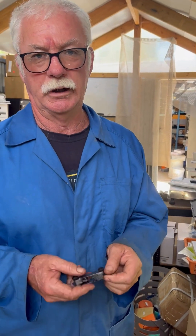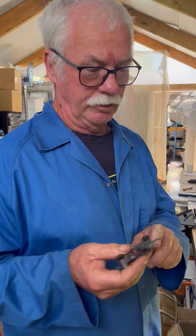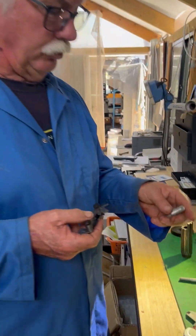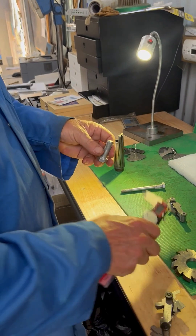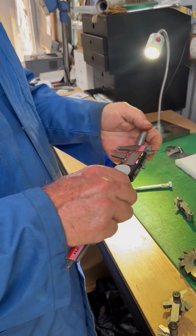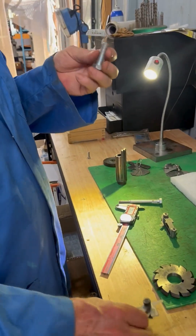G'day, this is Len from LPR Toolmakers. I'm going to go over how to use the thread gauge and how to identify a bolt. So what we've got here, we're not too sure exactly what it is until we measure it. We measure it and it comes up as a half inch, so we know it's a half inch — this is imperial.